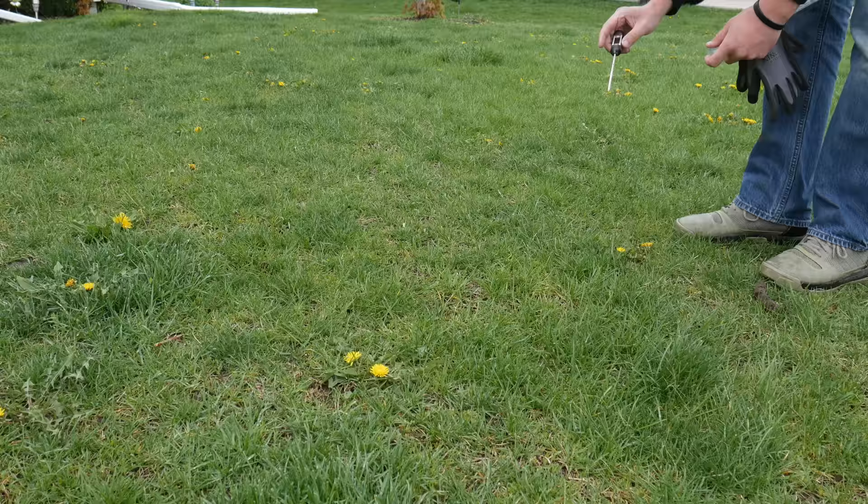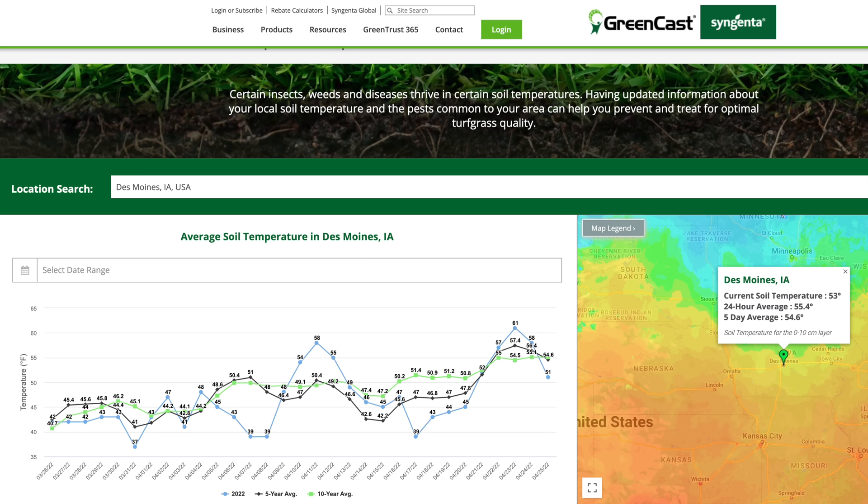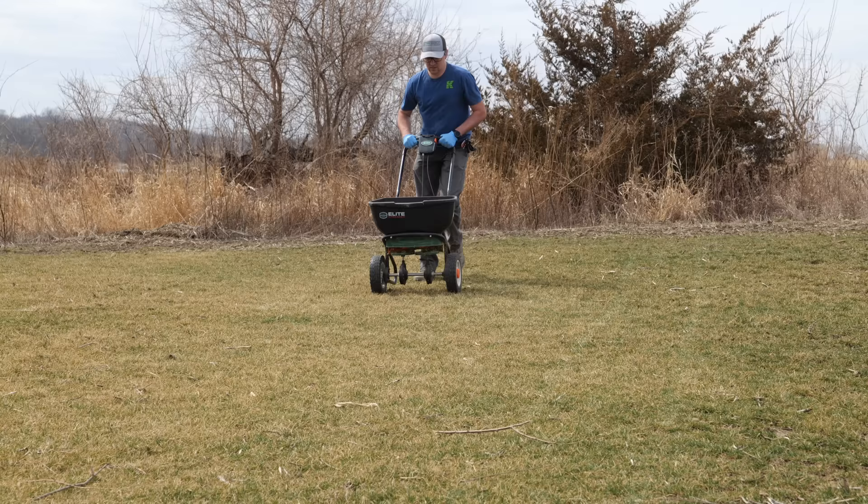The ideal situation is to have this down before your soil temperatures reach 55 degrees. You can look around your area for forsythia blooms, or check online for soil temp readings and averages in your area, and get this down before that point so you can really prevent crabgrass this season. In my project lawn, that was the first application that we made.